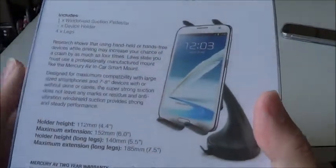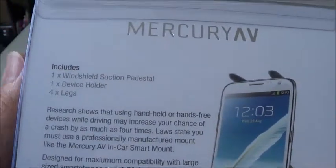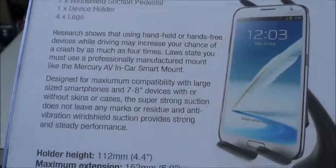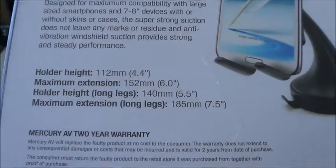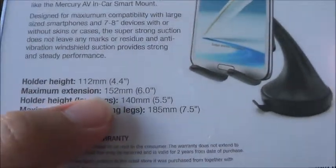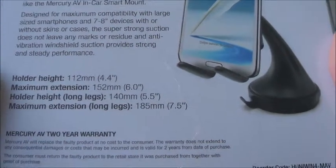At the back of the box you can see the specifications. You can have a 152mm extension.